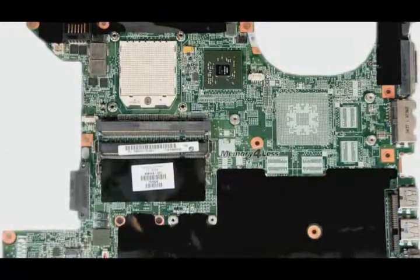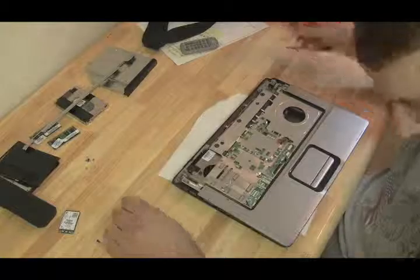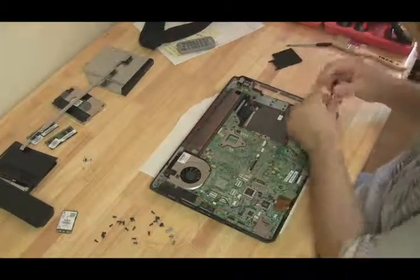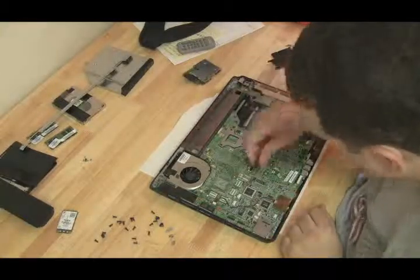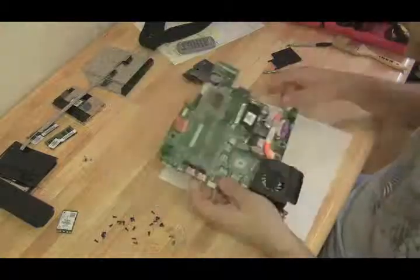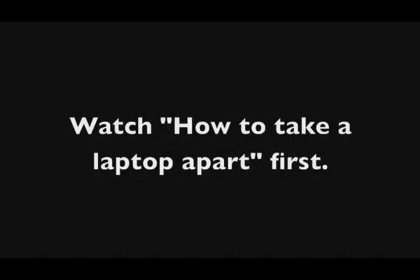It's best to pull the motherboard out, look at the model number on the board itself, and search using that. That leads to the next question: how do you get the motherboard out? That's what all the case study videos show. Before watching those, make sure you watch the video on how to take a laptop apart to get the basics, then watch the case study videos, and then you can attempt it yourself.